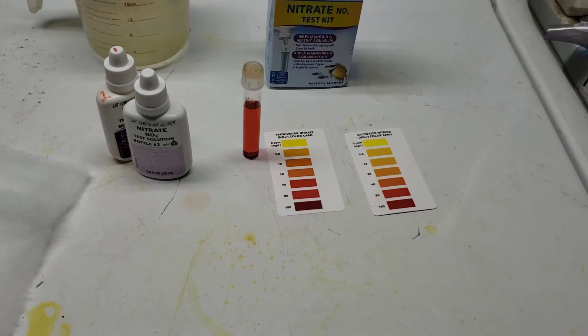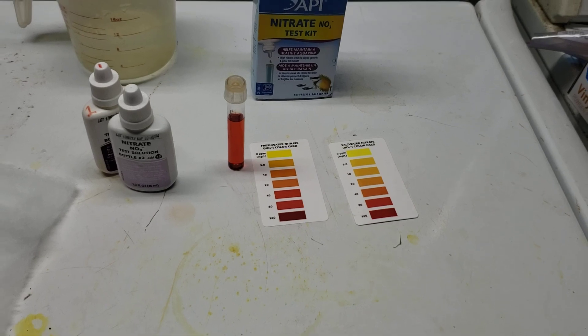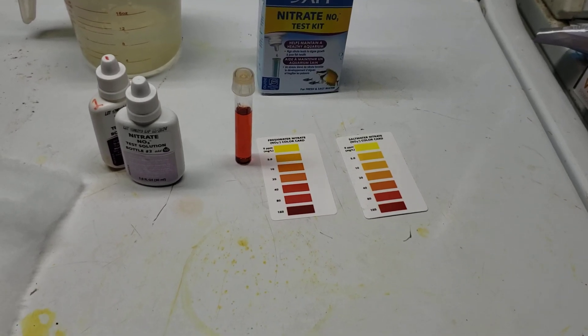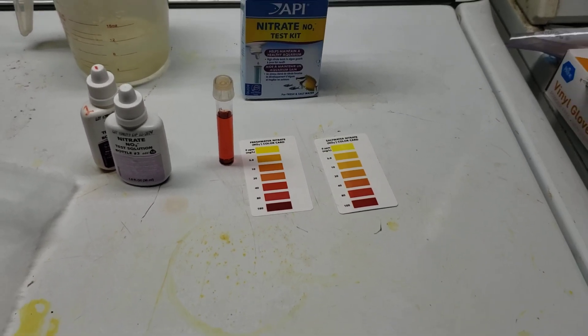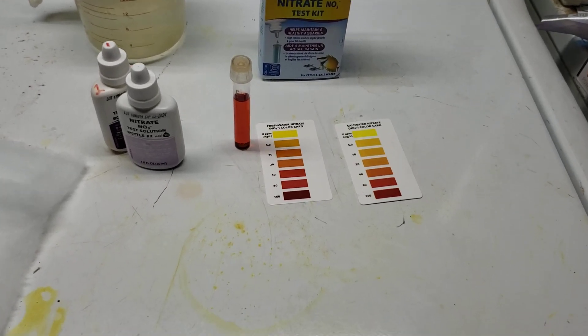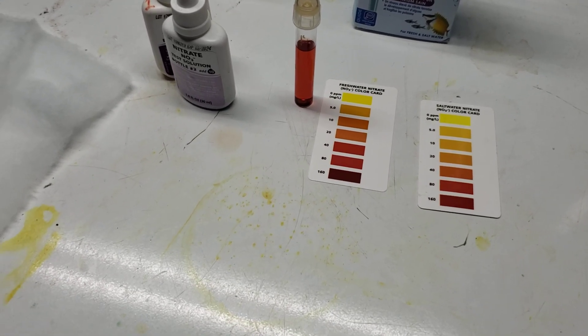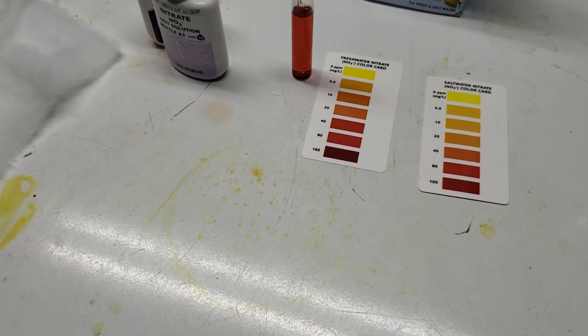Remember that number of 40 parts per million on your nitrates where it suddenly becomes mysteriously dangerous? That's a totally arbitrary number. It's a guideline to go by, and the nitrates don't magically become extra dangerous once you get over a certain point. There's no need for the precision of knowing exactly when you cross that threshold.